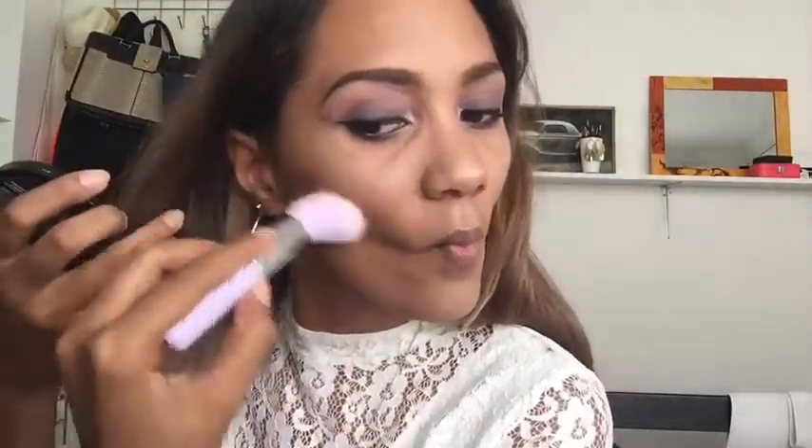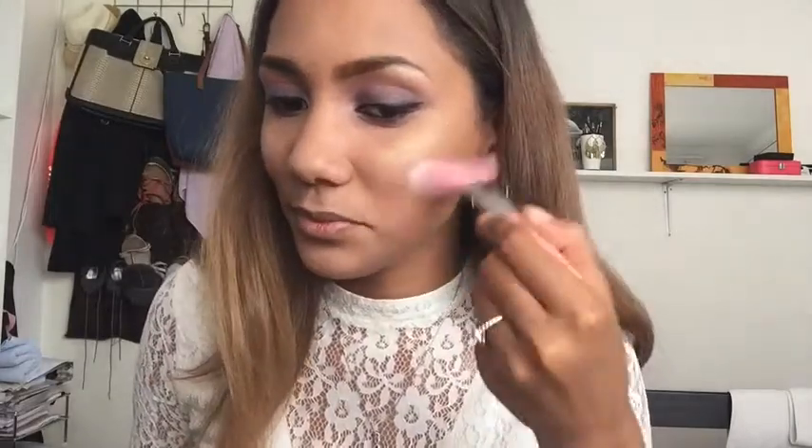I'm also testing out these Essence brushes — this is the powder brush — and I'm using it to apply some bronzer to give myself some color. Then I'm going in with the Essence blush brush to apply the same shade of blush that I used as an eyeshadow.